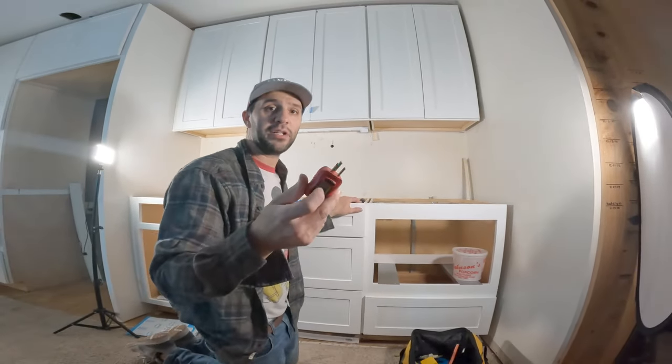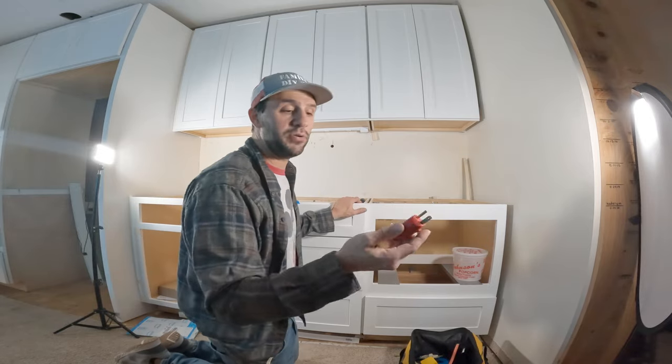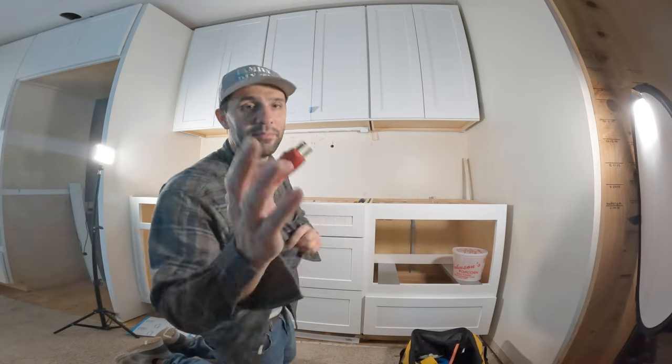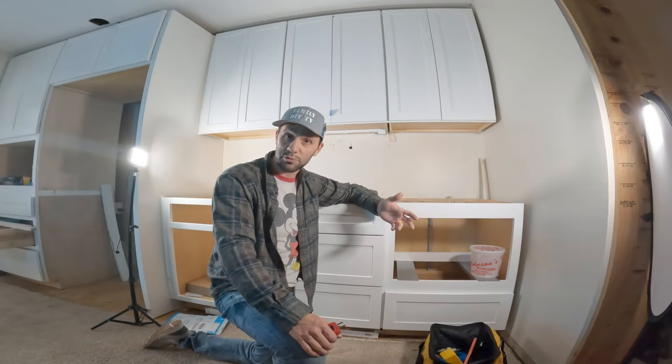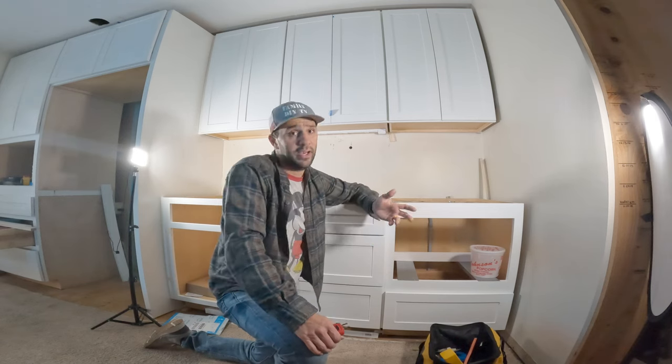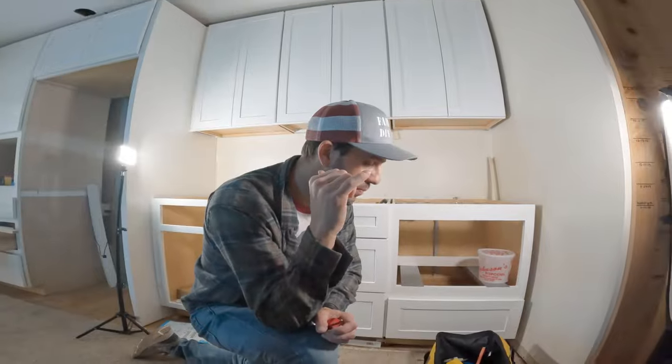I'll try to remember to put a link to the tester down below, but if I don't, you can pick these up at Home Depot, Lowe's, all your big box stores, or on Amazon. Please consider subscribing to the channel. I'm Mike from FamilyDIYTV, and I'm out. Give me a thumbs up if you could — hit that thumbs up button.